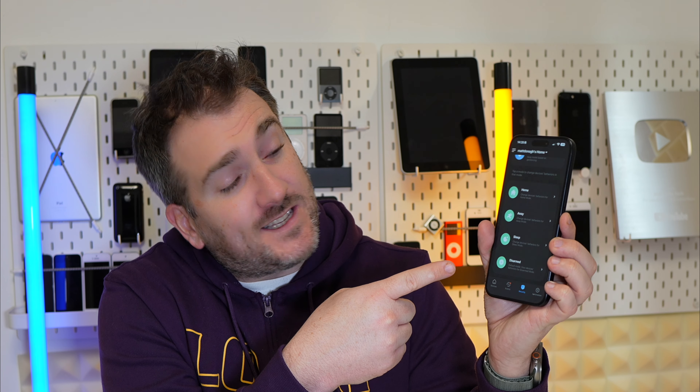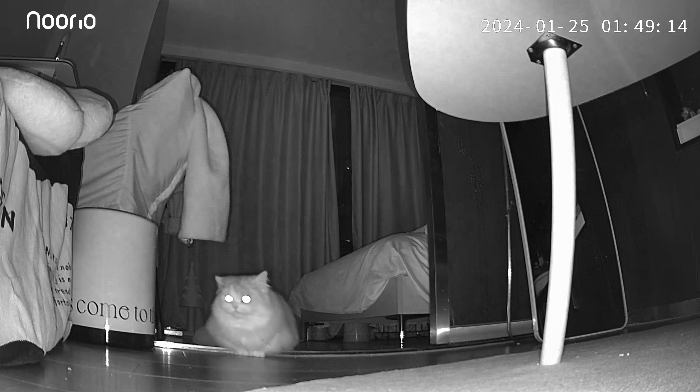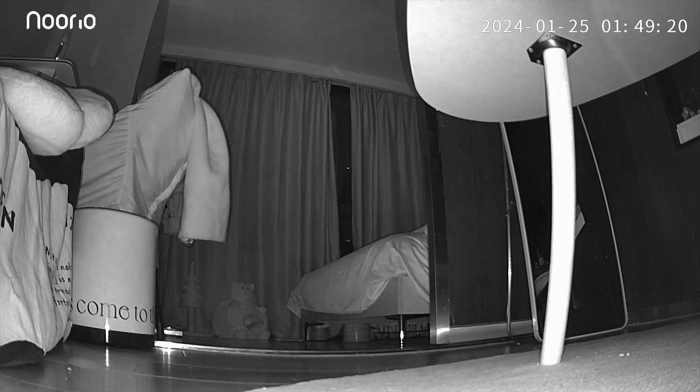The audio quality from the T110 is quite good for picking up the sounds you need. In the app, you can customize settings between home and away modes, and you can set a schedule to prime the camera and get notifications if anything strange is happening in your house. There's also night vision built in, and as you can see, the nighttime image is really clear.